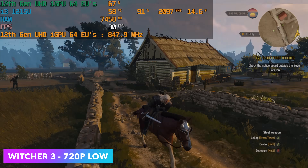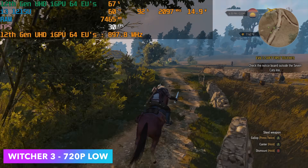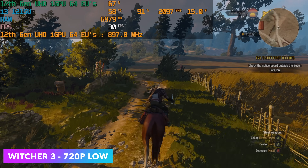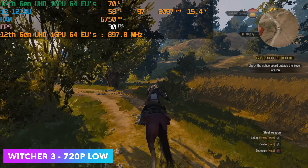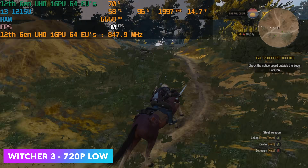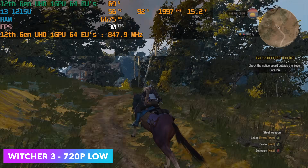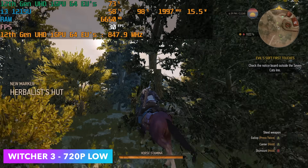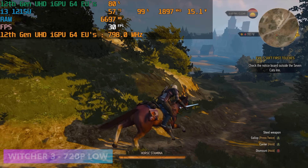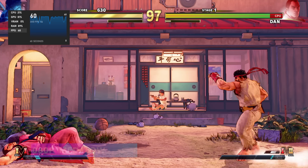The first game tested was The Witcher 3, and this was actually pretty impressive. We're at 720p low settings, and I've got it locked at 30 fps because with only 8 GB of RAM — you can check the RAM usage in Afterburner — we're getting really close to using all of it, and unlocking the frame rate increases that usage. But this is really good for a little i3 chip: it will run at 30 fps on low settings.